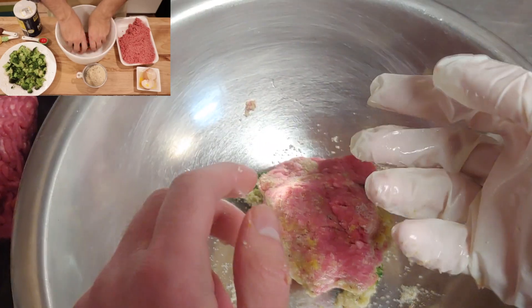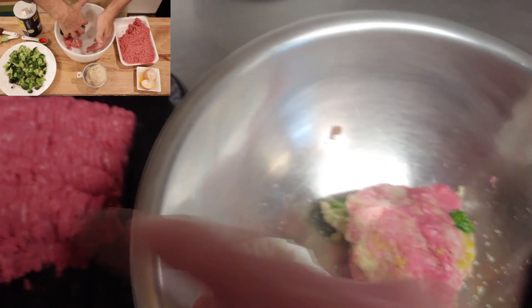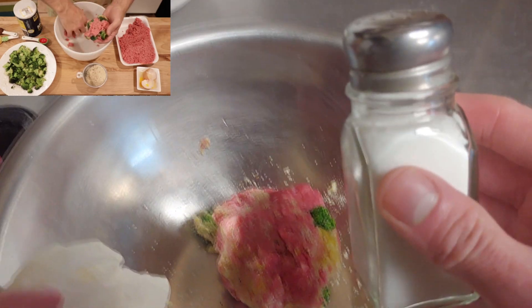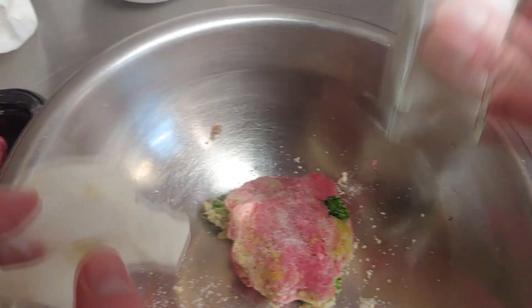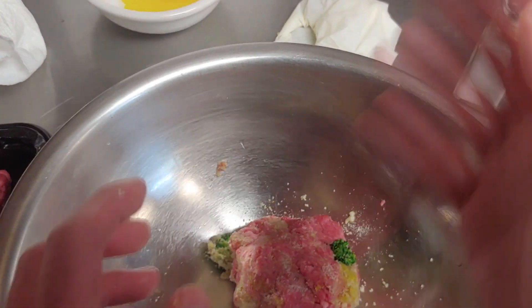I missed one more thing — good thing we have the clean hand glove. You're also supposed to put in, generally, every pound of meat you use, you want to use a tablespoon of salt. I don't know how much we used, so I'm just going to put in some salt. We'll call that a day. Now, I want to be nice and sanitary — actually, you know what? Forget the sanitation. It's almost ready.